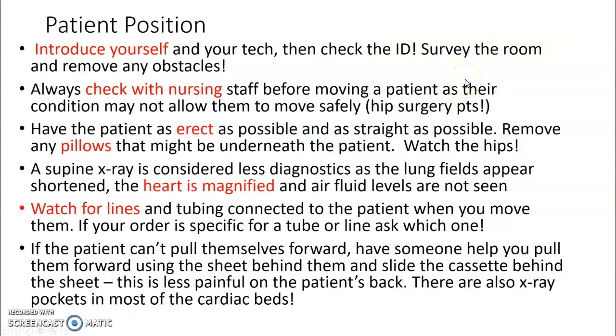When you're going to do a portable chest x-ray, please always introduce yourself and your tech, then check the patient's ID. Check their band, but if they're awake, please try and ask them their name and ID. Survey the room — look for any obstacles that you could crash into, things that might block your portable machine. Is there another patient in the room? Are there visitors? Are there tubes or lines that you should stay away from?